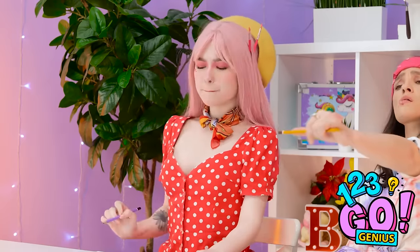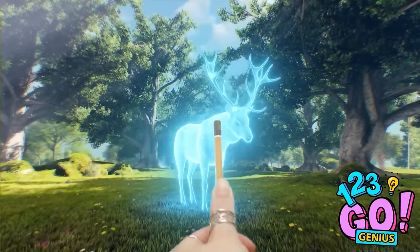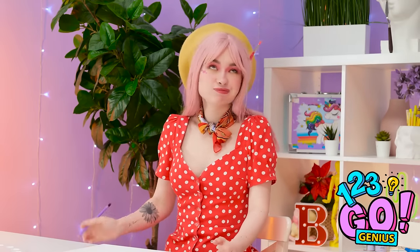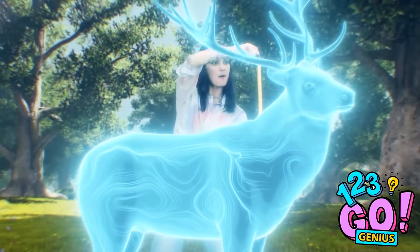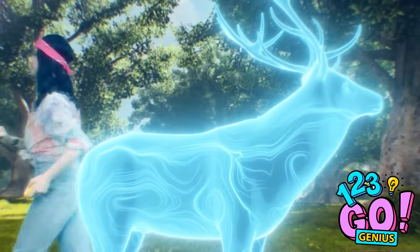Just gotta get the right line started. These angles are funky. I need something more substantial. Bingo! Now I can get the perfect measurements. BRB! Where are you going? Whatever. Time to get up close and personal. Looking good. Interesting. Now I know what to do. Let's hit the drawing board.